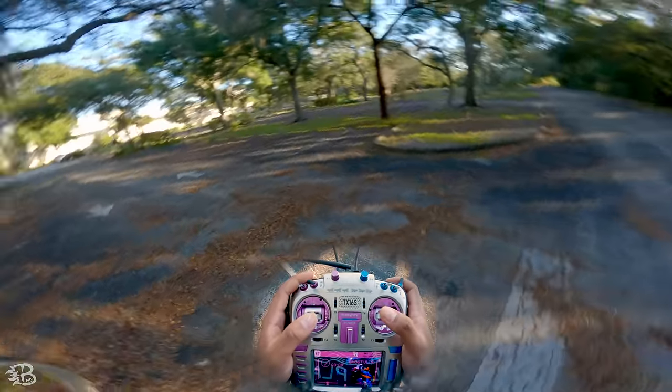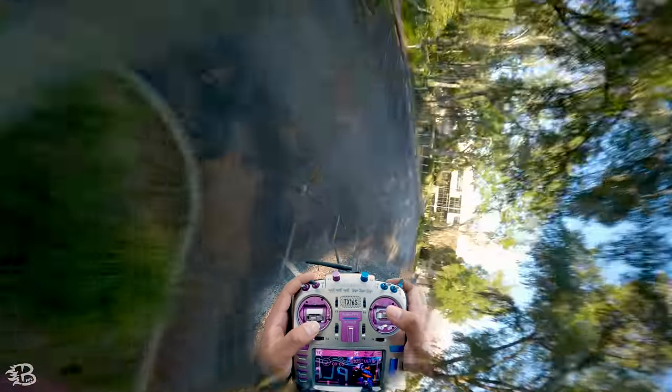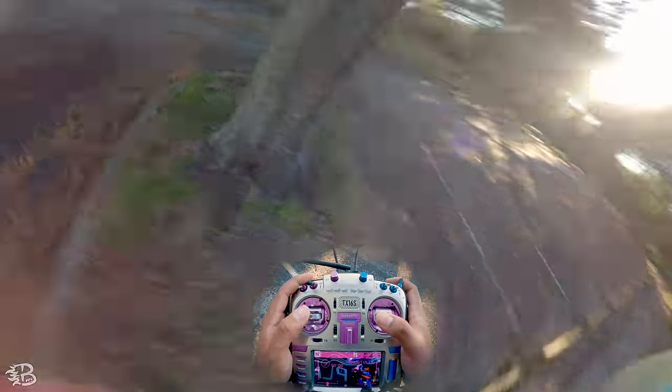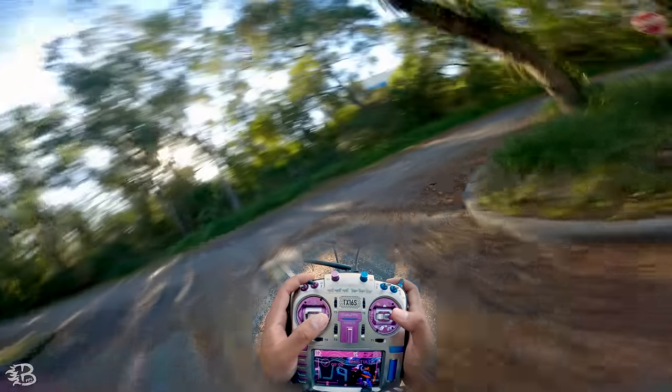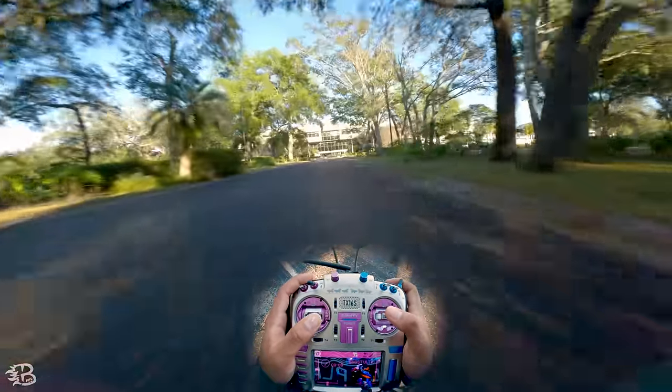It also helps if you initiate it from farther away and just straighten it out well before you hit the gap. Obviously when you get more advanced, you can link it into a line and do it something like that. But let's go ahead and find an even smaller gap — maybe one that the drone actually has to be sideways to fit through.